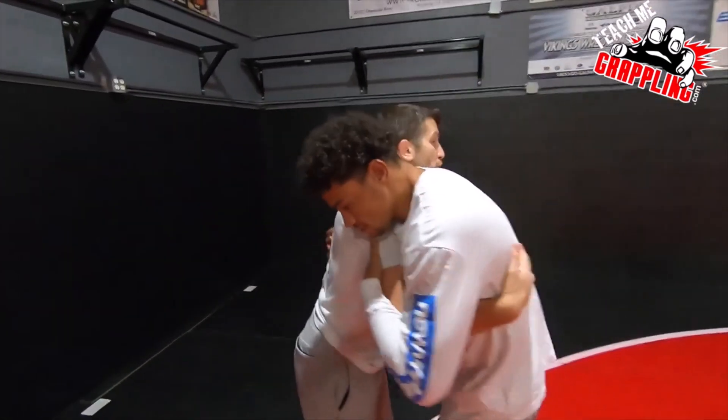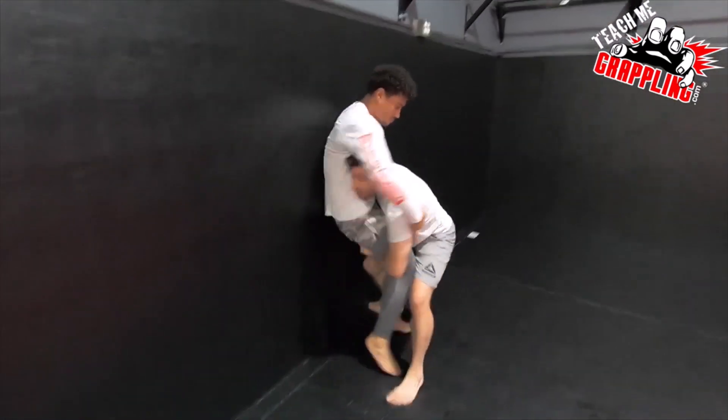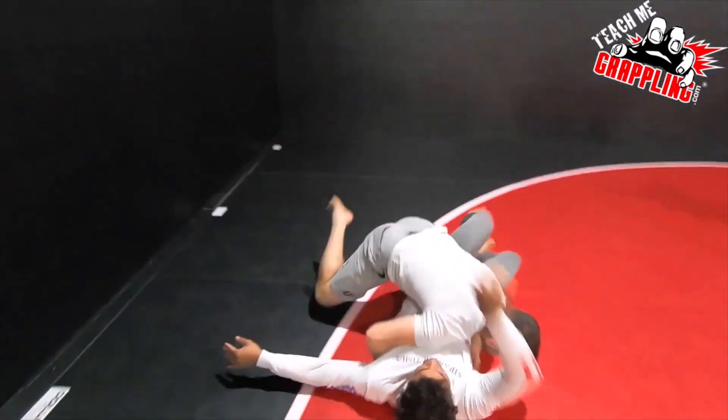Chain your grappling together. Don't just twist him, put him against the fence, and pause. Try to twist him right into a takedown — could be a single leg, could be a double leg, it doesn't matter. Then we'll show you how the drill works together: I twist the guy, snap down, and take the guy down.